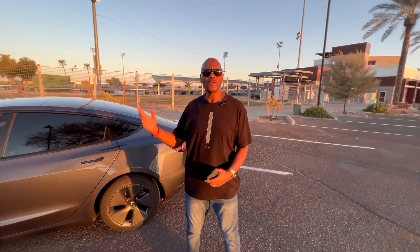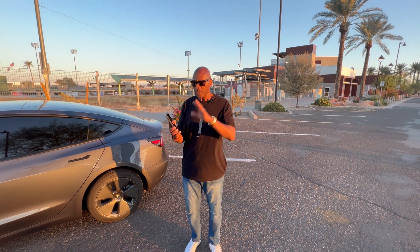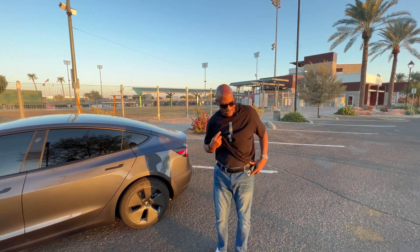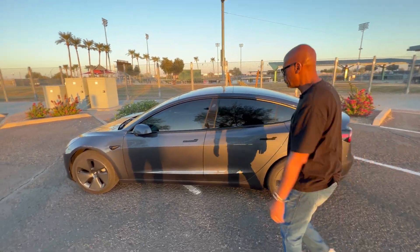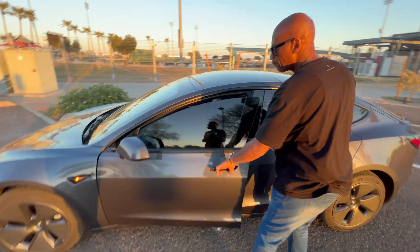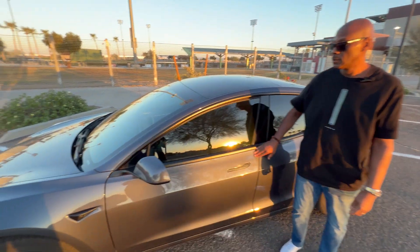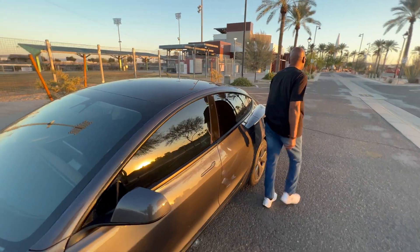Another way to get into your vehicle is through the Tesla app on your phone — just enable Bluetooth. You don't even need a key card at all. You can just have your phone in your pocket, walk up to the vehicle, and open the door. Then when you leave, you shut it, and when you walk away it's going to lock itself.